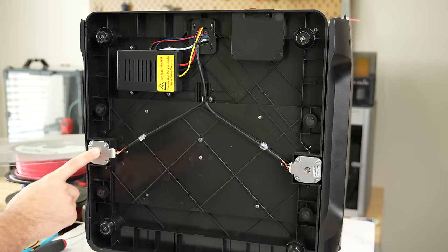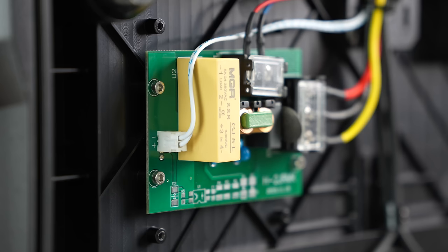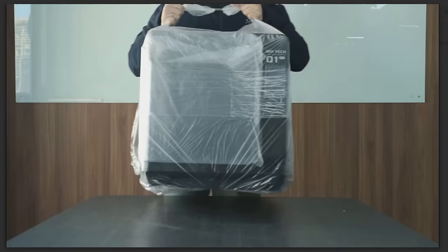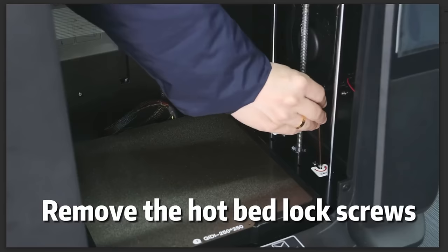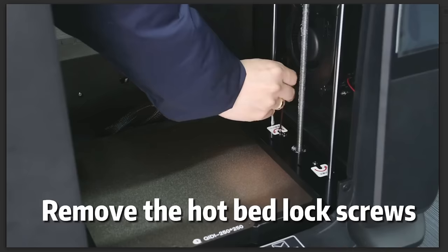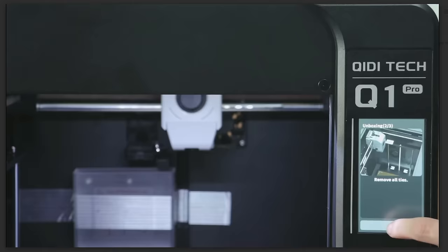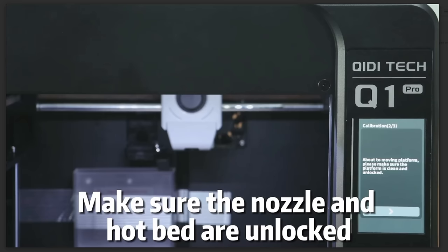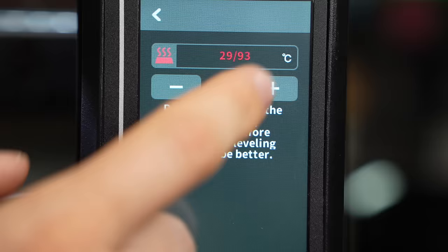On the underside is a solid-state relay used to switch the AC chamber heater on and off. The Q1 Pro came packaged really nicely, and setting it up was a breeze. It comes fully assembled — you're basically just taking it out of the box, cutting a few zip ties, removing some shipping screws from the bed, and attaching the filament holder. Once powered on, the screen guides you through a few steps to confirm the zip ties and screws were removed before it homes itself.